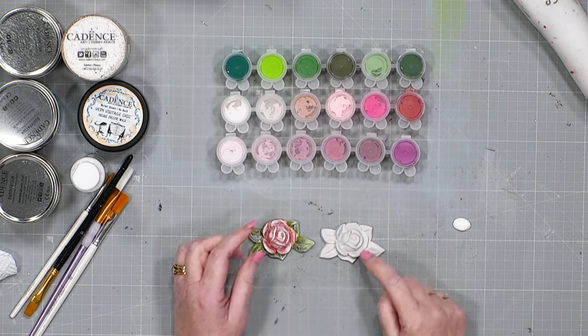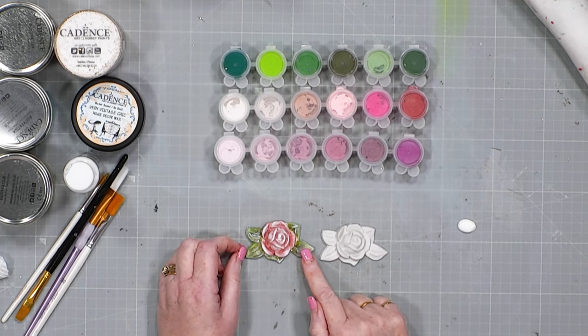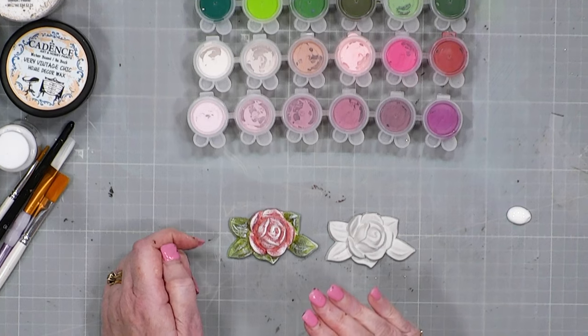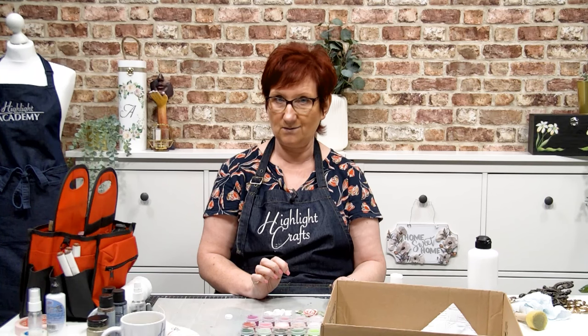I've got one of our silicone mouldings and I'm going to show you how to make it look like this. Now I am no artist, trust me — I can craft till the cows come home but paint, not in a million years. But this is just applying what you use for ink but with paint, or something that you would do with an alcohol pen. It's that kind of thing.